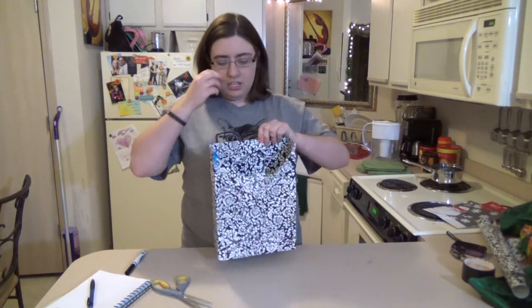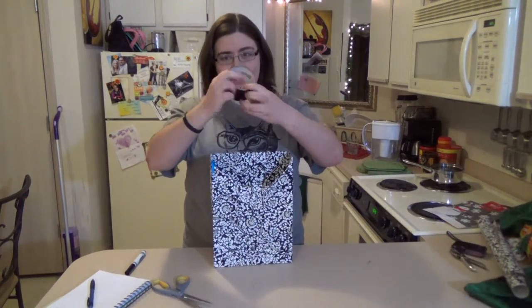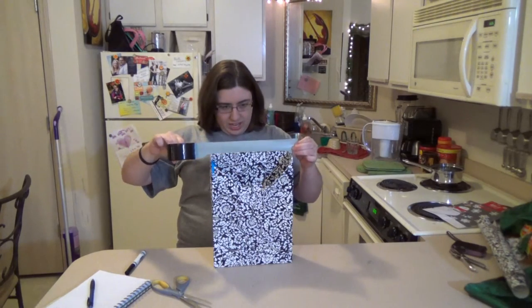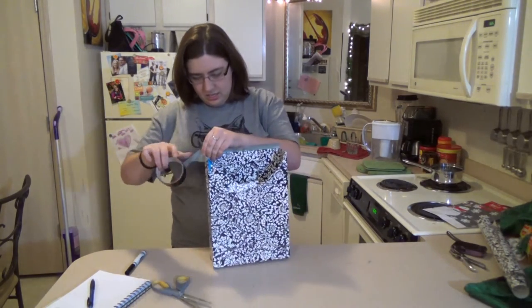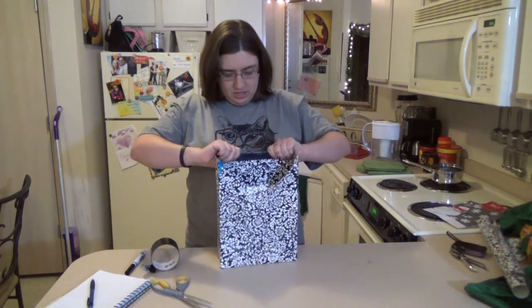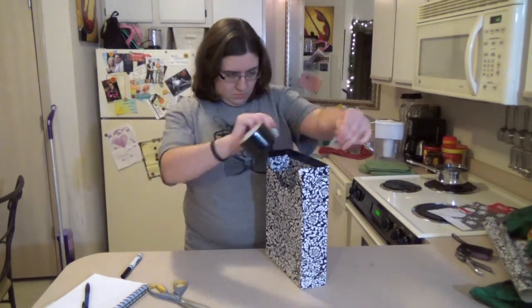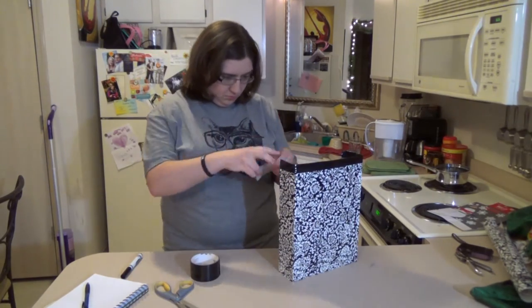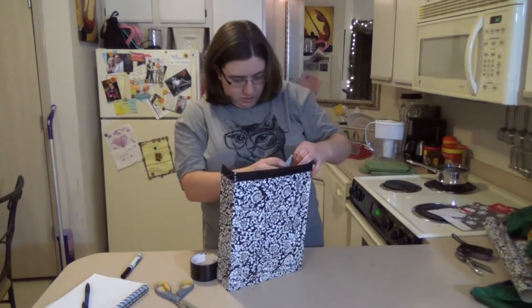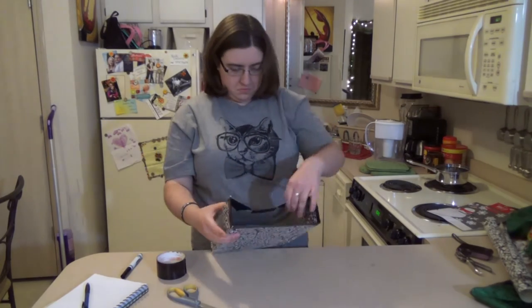I'm going to line the edges with duct tape, because one time I made it without duct tape and I put the holes in and it ripped. So the duct tape will help keep it together. I'm just going to put it on halfway like that, rip off the extra, and fold it over. And then I'm going to put some around the other edges.